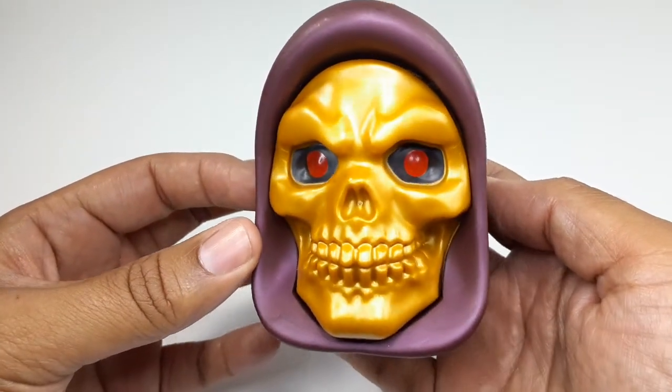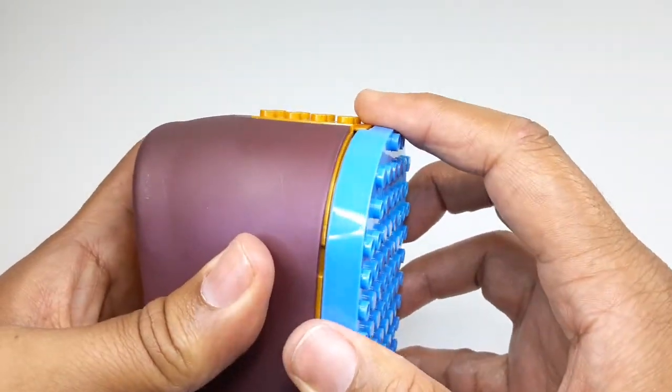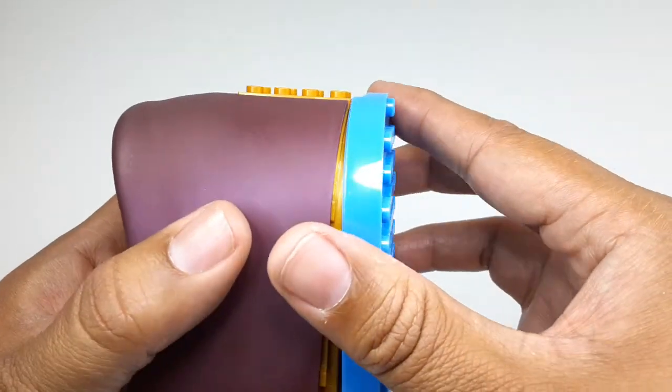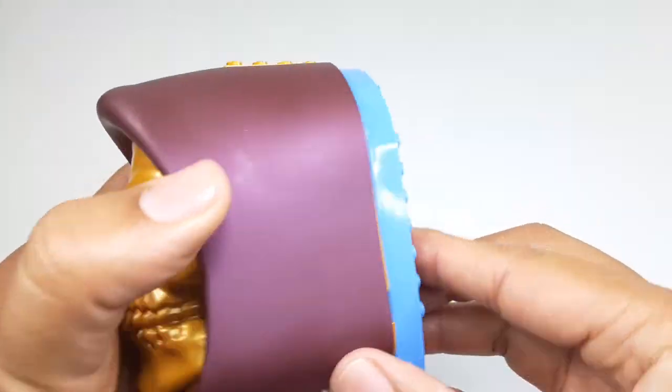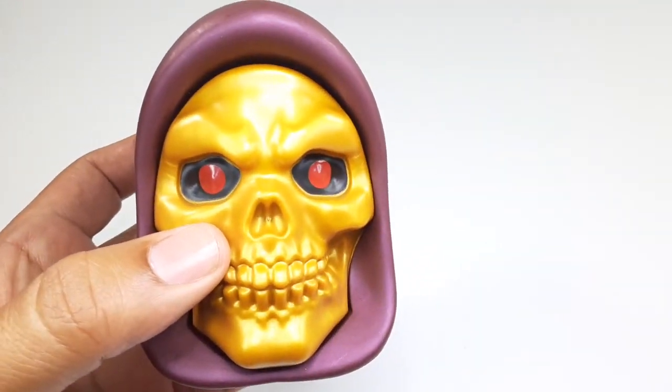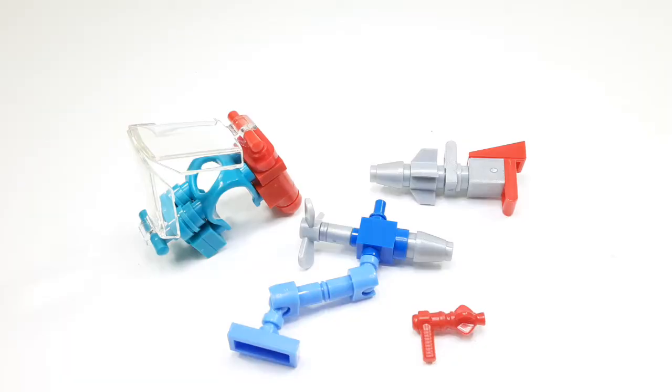So now I'm going to show you everything. These are pretty much the accessories we get in this playset. This is part of the scuba thing — the feature that this figure has. And of course his little weapon, the red one, and all those other little things. You'll see them later in the video what they're for.